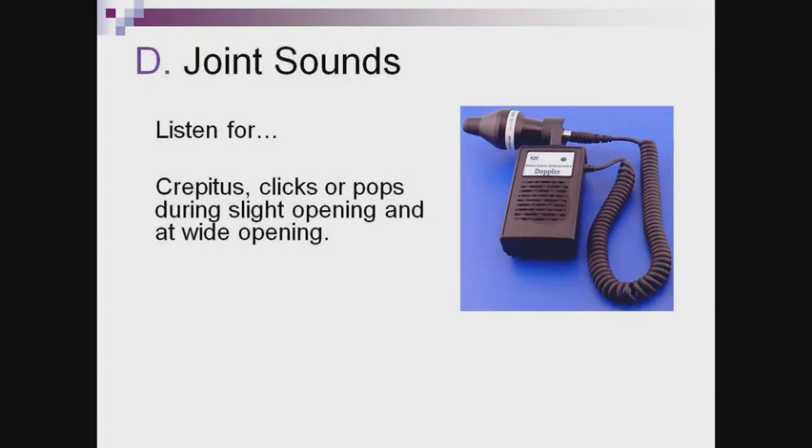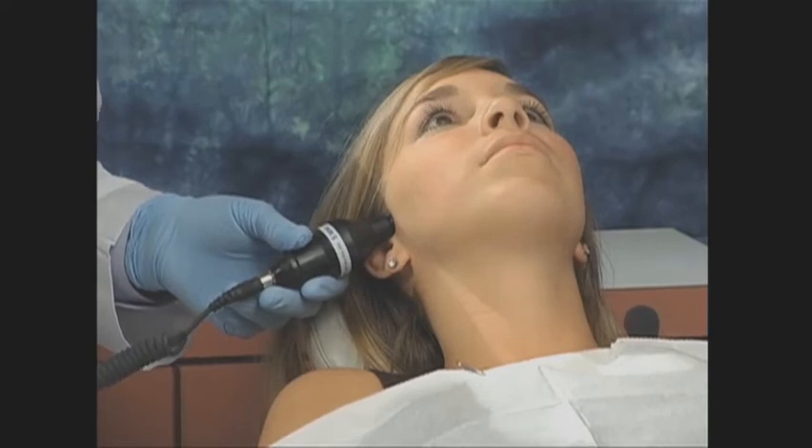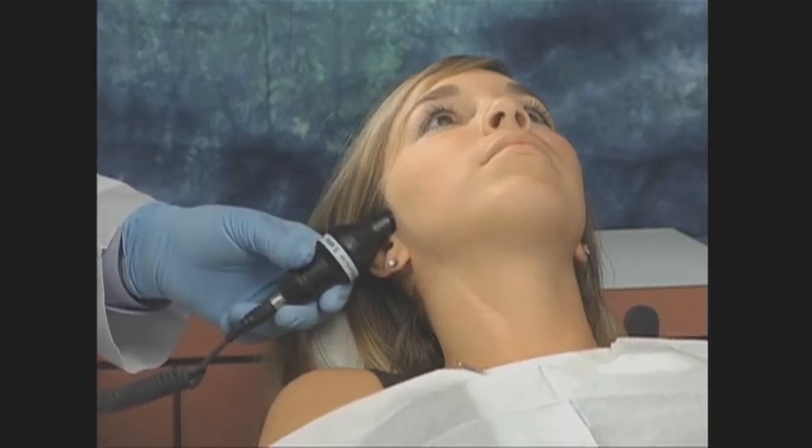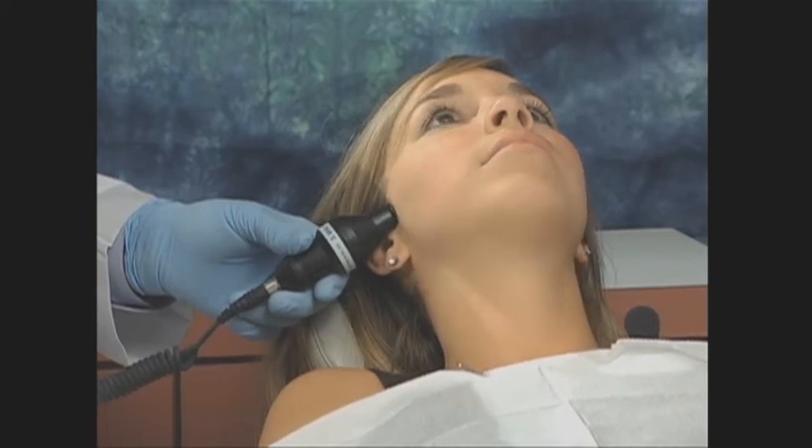Joint sounds can be either very apparent, such as a patient reporting clicks or pops in their joints, or more subtle, where a stethoscope or Doppler ultrasound instrument can be used to pick them up. Listen for crepitus, clicks, or pops during slight opening and at full opening. Crepitus sounds like scratching or grating and will occur only during jaw movements; a normal joint is quiet. With the stethoscope or Doppler over one of the joints, in front and center of the ear, ask the patient to open and close slowly. Listen for crepitus on slight opening or rotation and during wide opening or translation, and record these on the exam record.